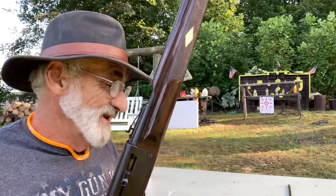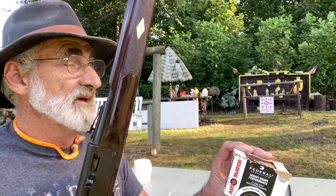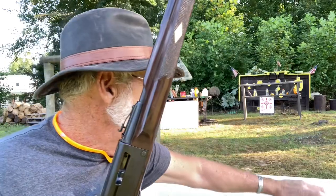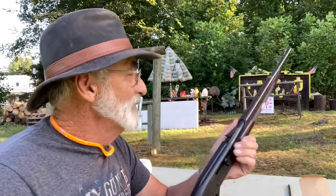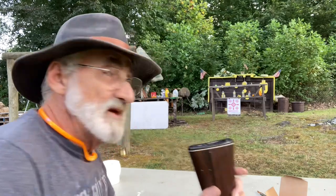We're going to load up with Auto Match — this is the 40-grain at 1,200 feet per second — and just give it a try to see how this little rifle does. We wanted to do this review on this little Remington, so while we're down here we're going to do some shooting. Give me just a minute to load this little rifle up and put some rounds through it.